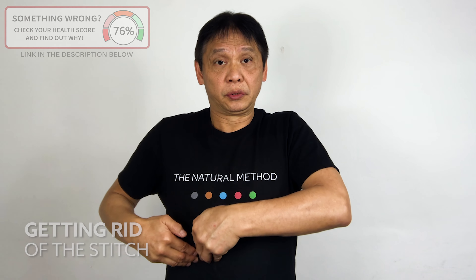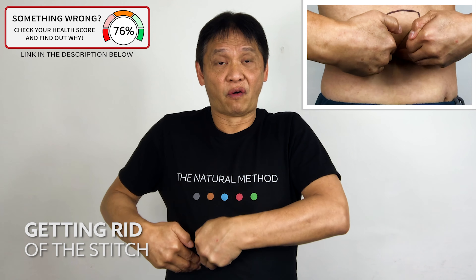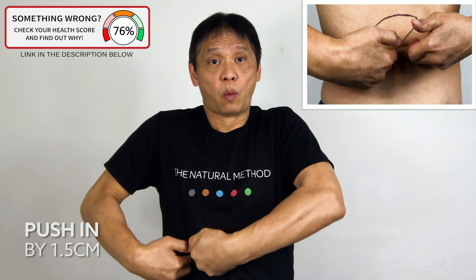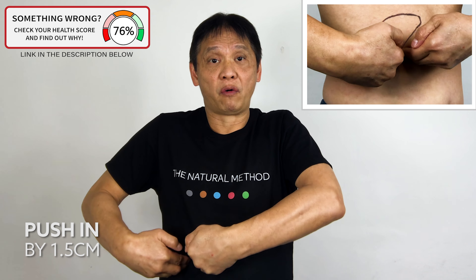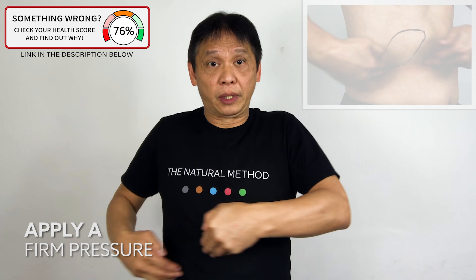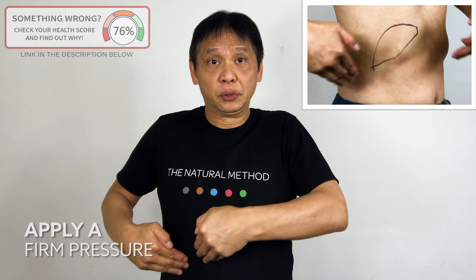With your forefinger, push it downward — one, two, three, four. Push it in deeply — three, four, five. Push it upward — one, two, three, four, five. To the side — one, two, three, four. Massage as strong as you can. Don't worry — four, five.